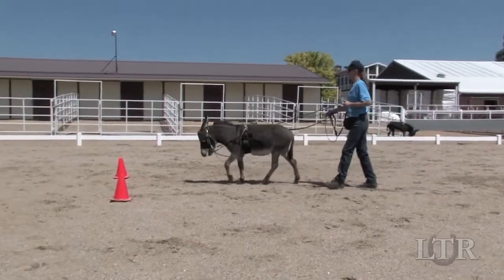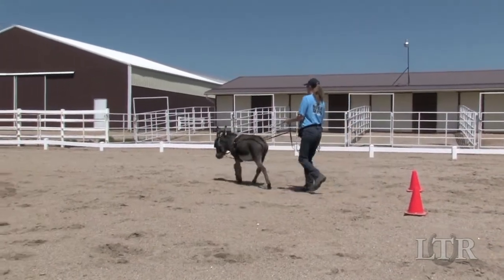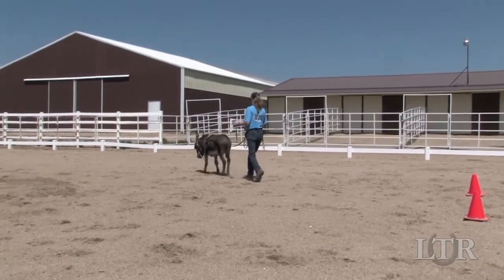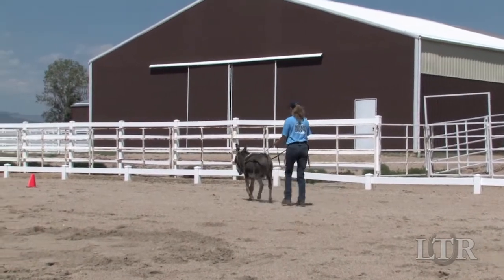When we used the hourglass pattern for leading training, we stopped midway between the corner cones and the gate cones. When ground driving, we will do the pattern uninterrupted except for random halts and rainbacks.